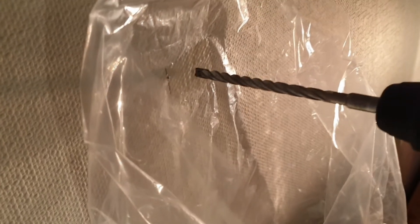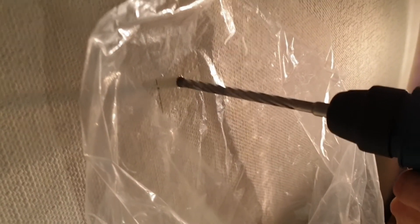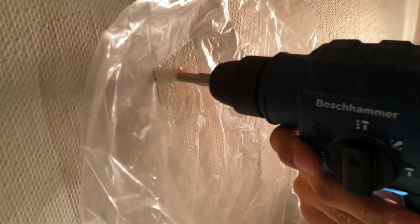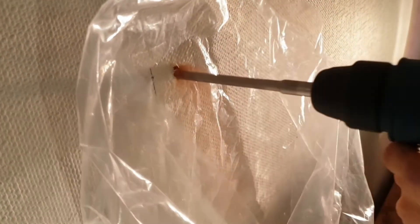Now comes the first tip. Stick the bag about 5 to 10 cm below the upper edge. Since the bag is transparent, you can also see the markings of the holes. If the bag is larger, it also covers more and even picks up dust that flies around safely.